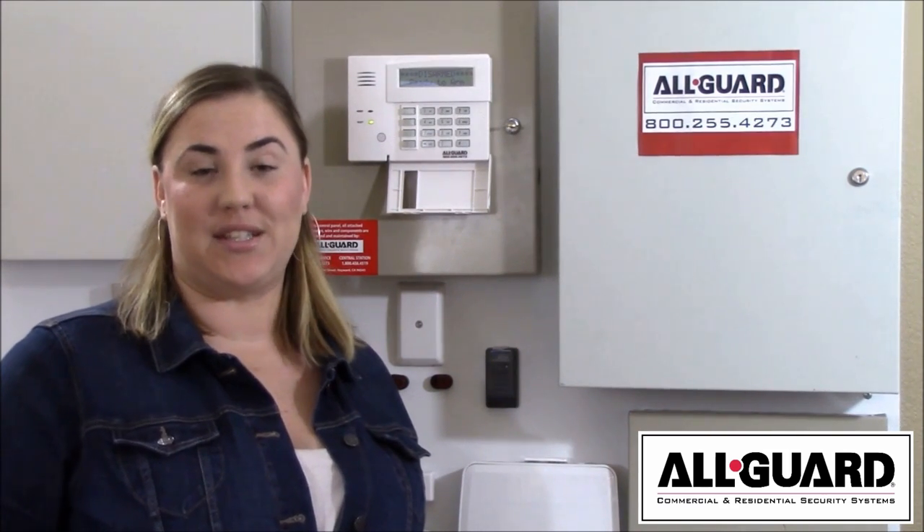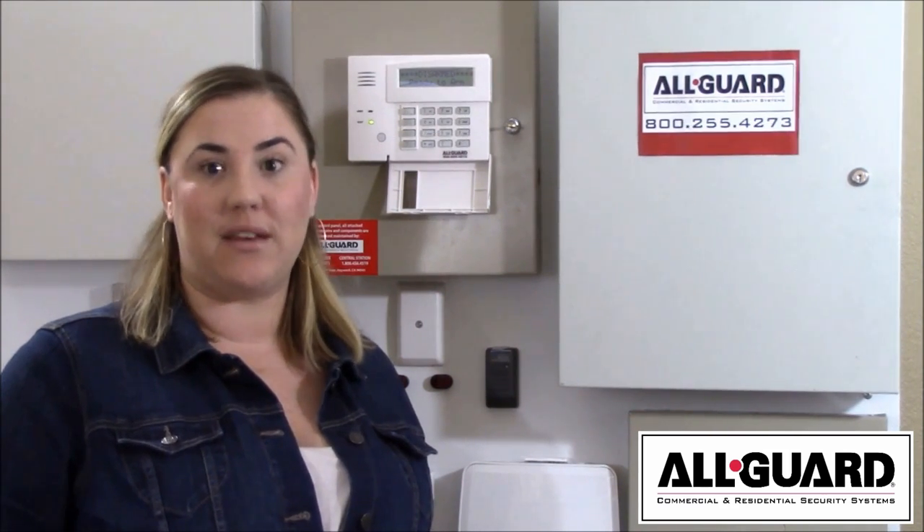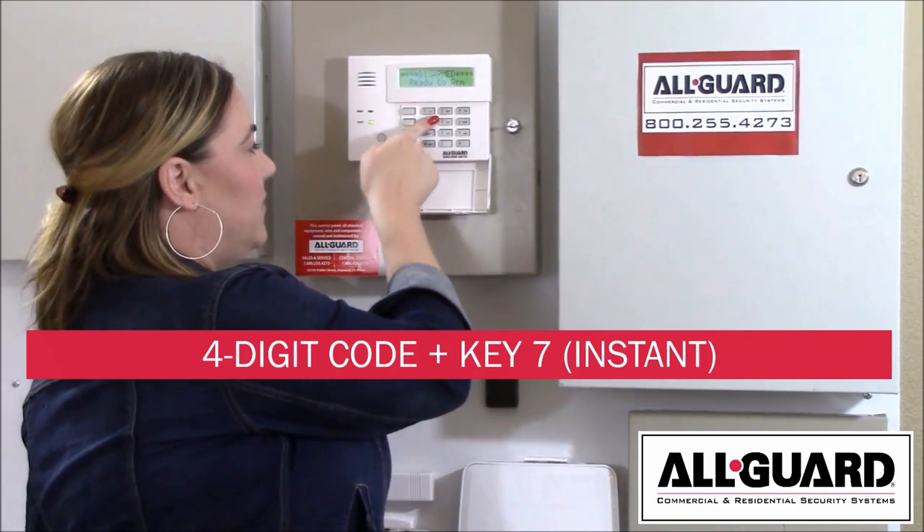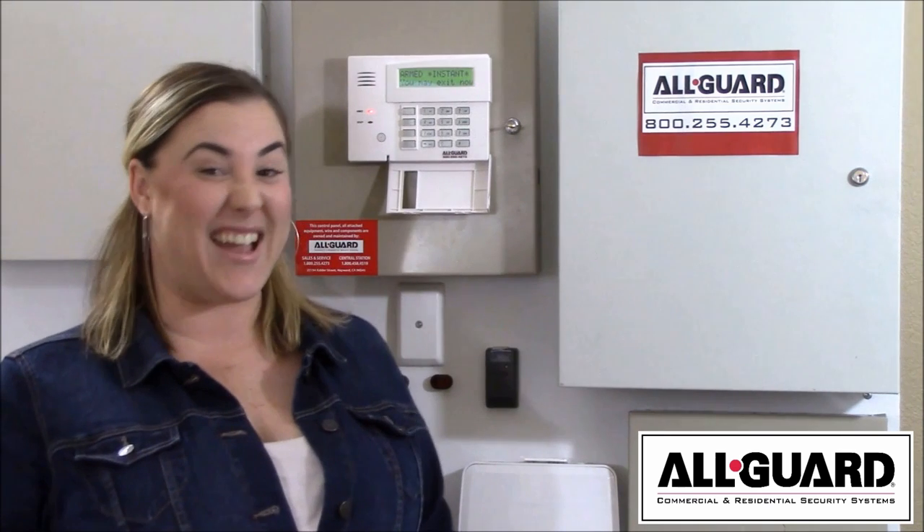Now let's talk about arming your system in instant mode. This is recommended for nighttime — everything's going to arm instantly. All you need to do is press your four-digit code and instant.